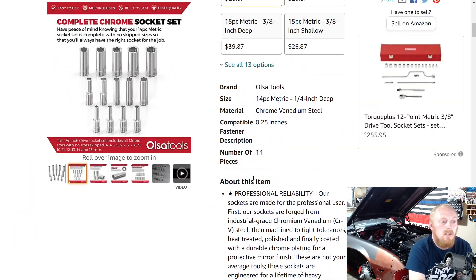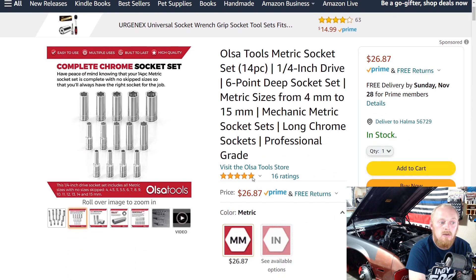I think it's great that Olsa is getting into tools, not just organizers — especially if they can provide a good affordable, good quality tool. There are a lot of people looking for that kind of mid-range, well-priced tool. Some people don't need top of the line, but some don't want bottom of the barrel. If Olsa Tools can provide good quality for a good price and expand from the organizer realm into more hand tools, I think it's better for everybody.